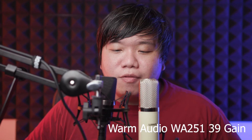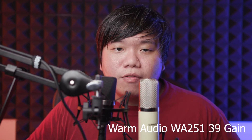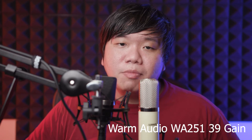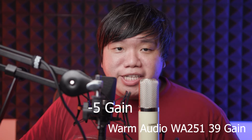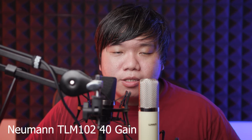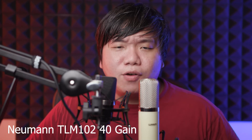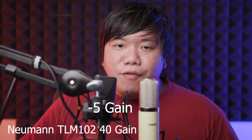This is the soft and loud vocal test. [WA251] A really, really soft voice — my usual speaking voice — a really, really loud voice. [TLM102] A really, really soft voice — my usual speaking voice — a really, really loud voice.